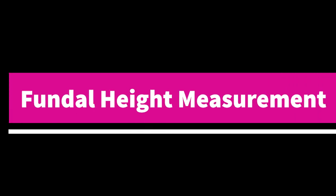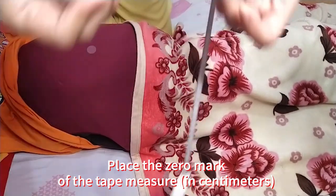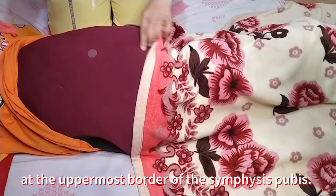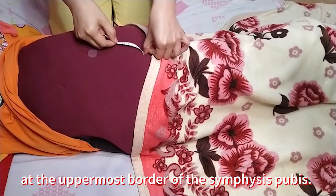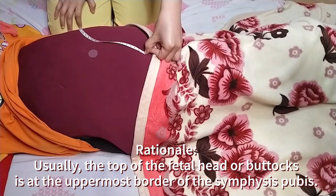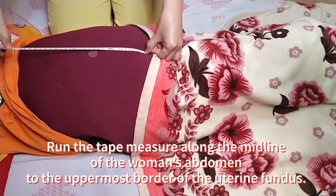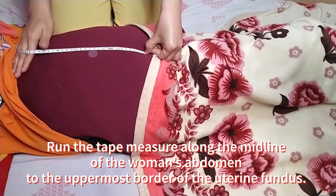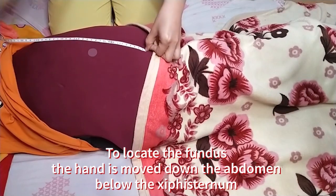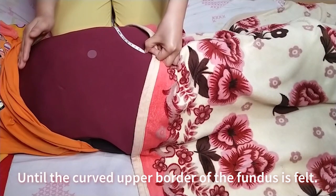Now you're ready to perform fundal height measurement. Expose the abdomen and place the zero mark of the tape measure in centimeters at the uppermost border of the symphysis pubis. This is done because usually the top of the fetal head or buttocks is at the uppermost border of the symphysis pubis. After that, run the tape measure along the midline of the woman's abdomen to the uppermost border of the uterine fundus. To locate the fundus, the hand is moved down the abdomen below the xiphoid sternum until the curved upper border of the fundus is felt.